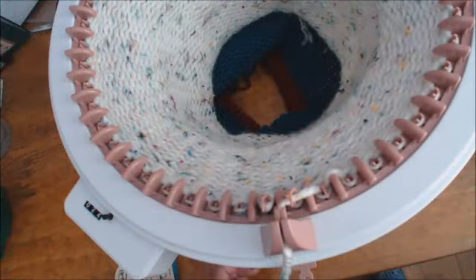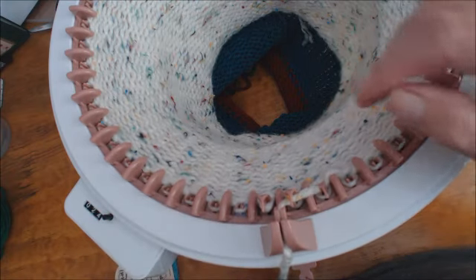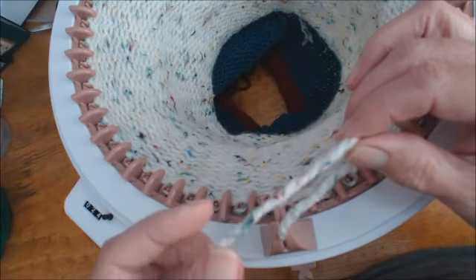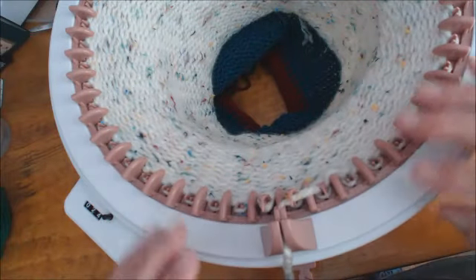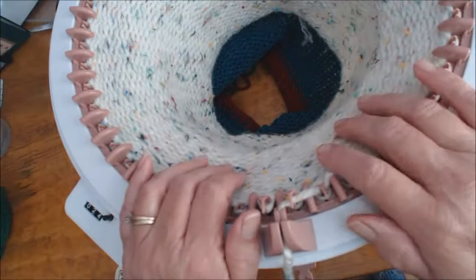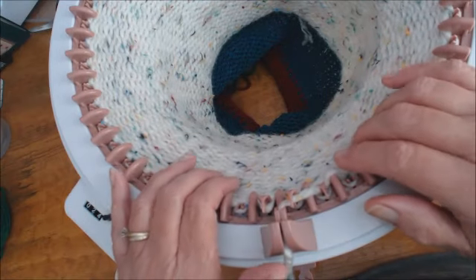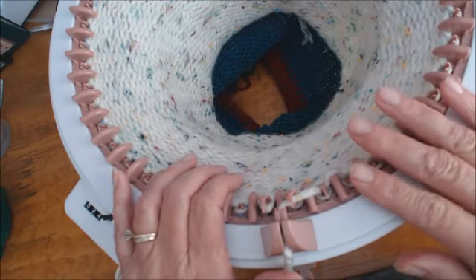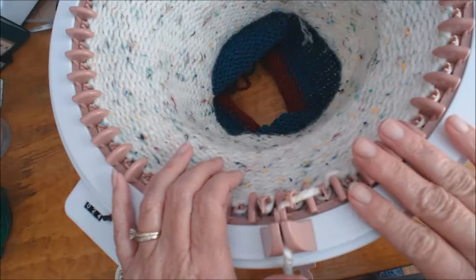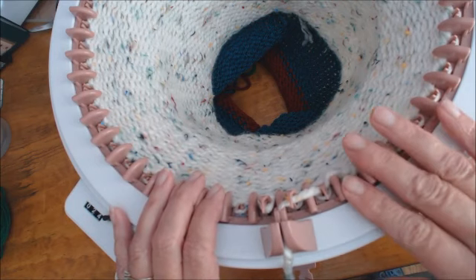Hi, it's Heri here with Bead Addicts Yarn. Today I'm going to show you how to use chunky yarn — specifically Premier Serenity chunky — successfully on either the Sentro or the Addi knitting machines. These yarns tend to be a little too thick for these machines and they do create a lot of tucked stitches, so I'm going to show you how to alleviate that problem.